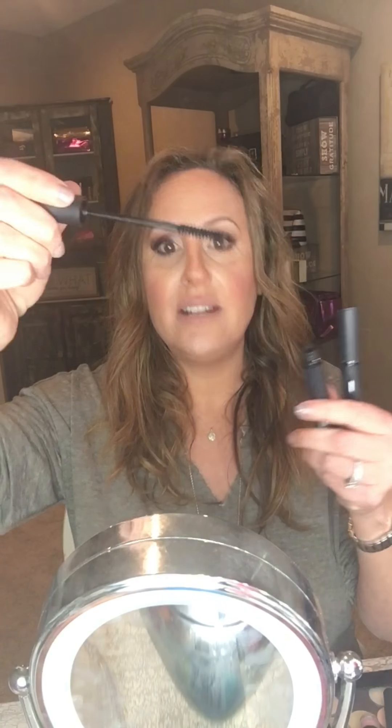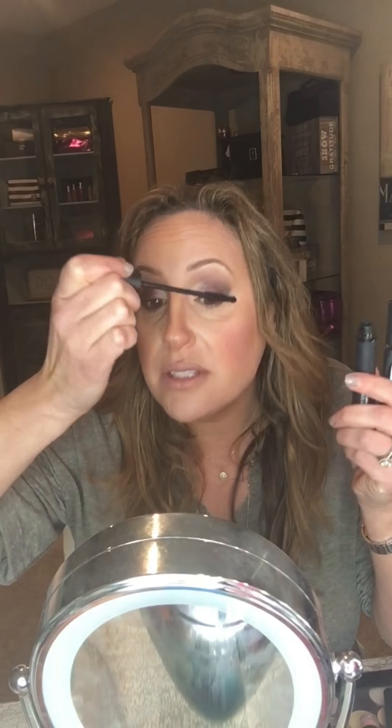For the 3D fiber lashes, it comes in two tubes. First, the gel — apply it just like regular mascara, coating your lashes well. Then apply the fibers, touching from mid to the end of the lashes. The fibers give you volume and length. The really amazing thing is it's buildable. Then seal it back in with the gel.